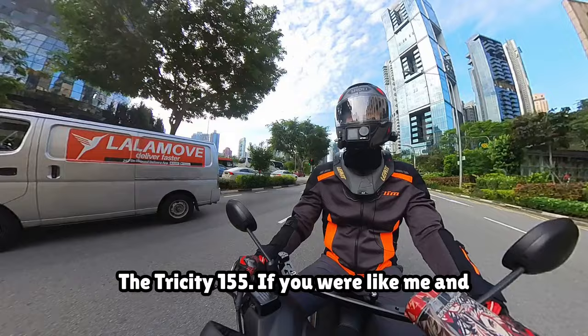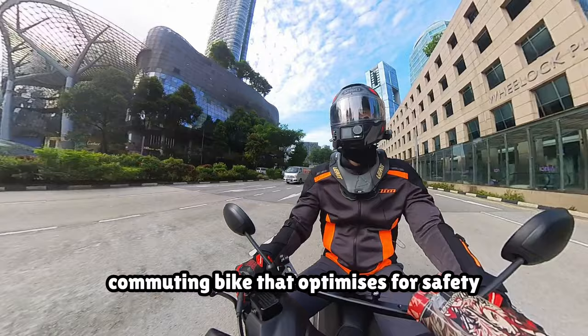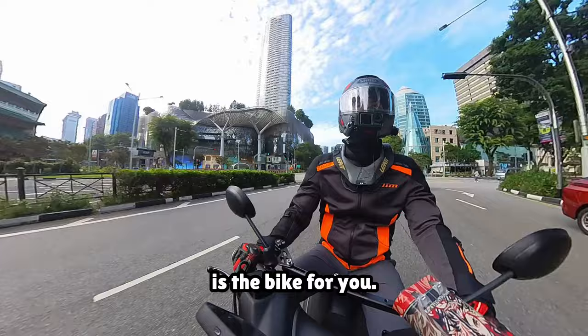The Tri-City 155 — if you were like me and were in the market looking for an everyday commuting bike that optimises for safety, but still incorporates the core things that make riding a bike fun, then maybe this is the bike for you.